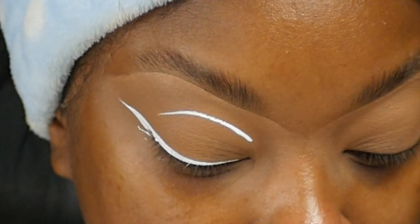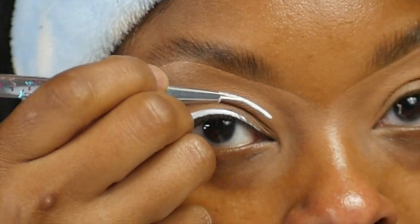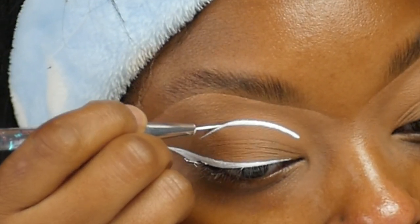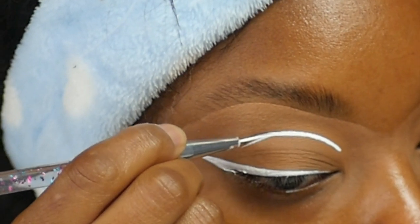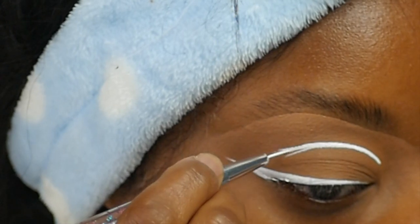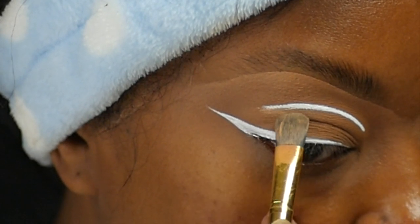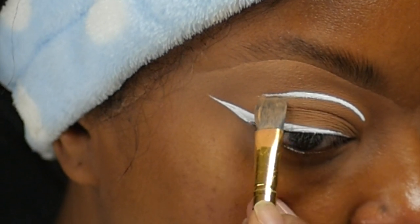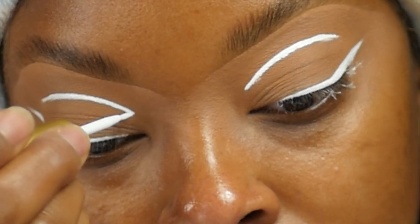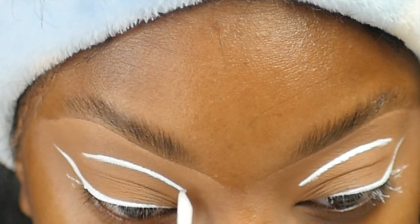I also got the brush I'm applying this with off Amazon and I'll have the information down below, because I know there are a lot of people gatekeeping the brushes they use to do detailed eyeliner work. I actually had to pause a TikTok video and zoom in just to see what brush someone was using for detail liner, because all these small brushes do not act the same. This one is amazing — it gives you the precision you need, doesn't have sparse hairs, is loose enough to give you the flick at the end, and stiff enough so it's not too flimsy.